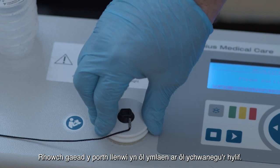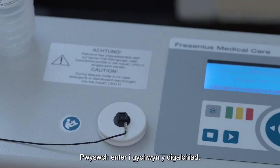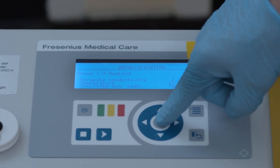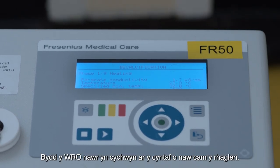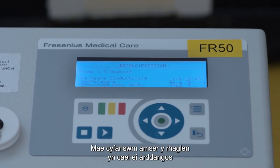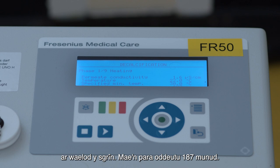Put the fill port lid back on after adding the fluid. Press enter to start decalcification. The WRO will now start the first of nine phases of the program.